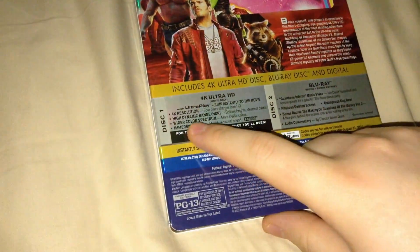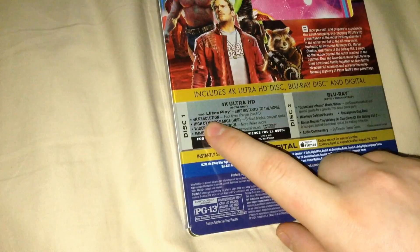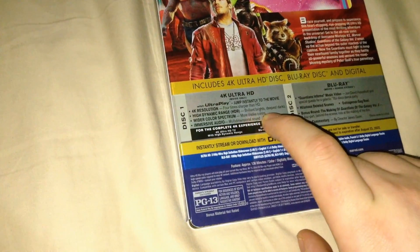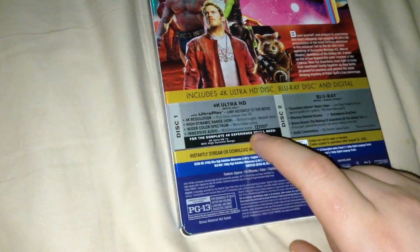The 4K disc one has the movie in 4K Ultra HD only. 4K resolution, four times sharper than HD. High dynamic range - HDR - brilliant, bright, deepest darks, wider color spectrum, more lifelike colors, immersive audio, multidimensional sound.